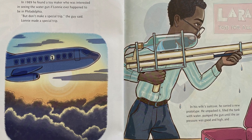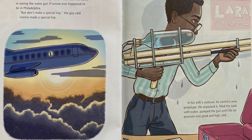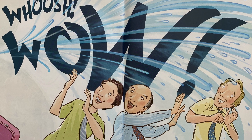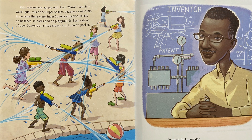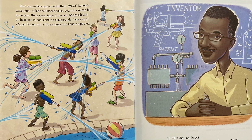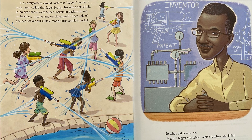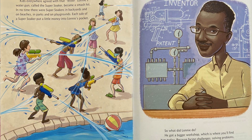In his wife's suitcase, he carried a new prototype. He unpacked it, filled the tank with water, pumped the gun until the air pressure was good and high, and — Whoosh! 'Wow!' Kids everywhere agreed with that wow. Lonnie's water gun, called the Super Soaker, became a smash hit. In no time, there were Super Soakers in backyards and on beaches, in parks and on playgrounds. Each sale of a Super Soaker put a little money into Lonnie's pocket. All those hours, all those years that Lonnie spent in his workshop had paid off big time.